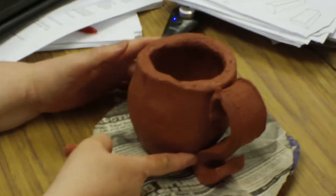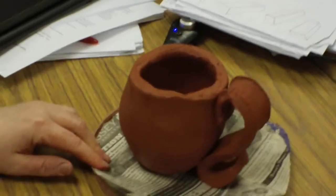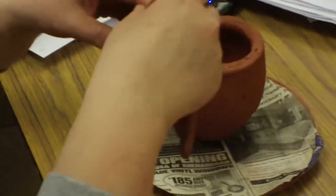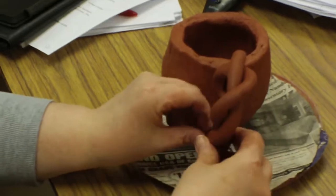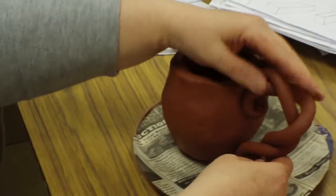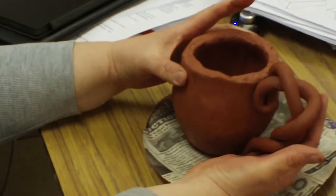You would score and slip and weld it here. For the coils, I always take a little bit here and then come around. You would score and slip. And sometimes when your handle is up really high, you're going to need to put paper towels under here to hold the weight of it up.